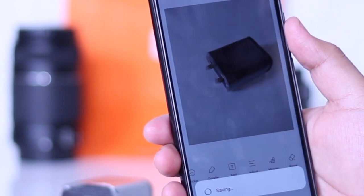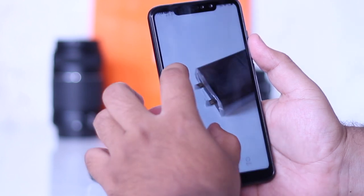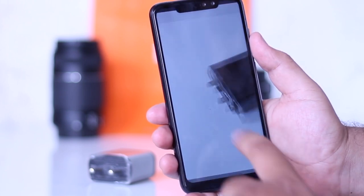I hope you guys have enjoyed this video, and if you did, make sure to give this video a big thumbs up. Soon I shall make more videos on Redmi Note 6 Pro. Till then stay subscribed, and I will catch you guys in the next one.